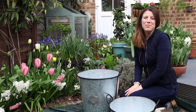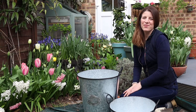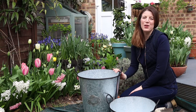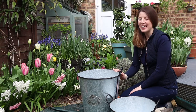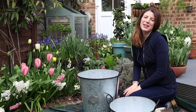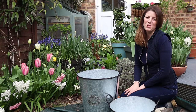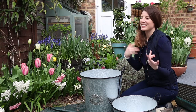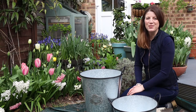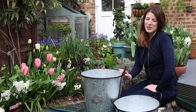Hi everyone, today I'm getting ready to plant my summer flowering bulbs. I did a huge bulb haul of everything I bought so far, and I'm getting ready to plant it now. We're at the beginning of April — it's a really good time to start on your summer garden planning. As you can see, the garden is waking up to spring; we have tulips, hyacinths, and a lot of beautiful blooms in pots awaiting their turn to shine.